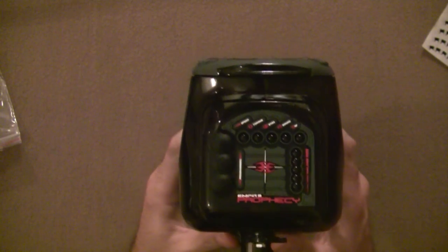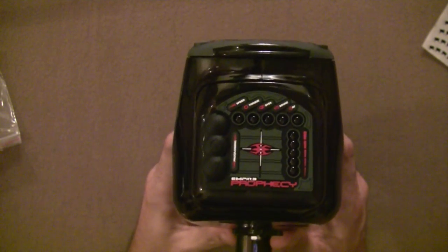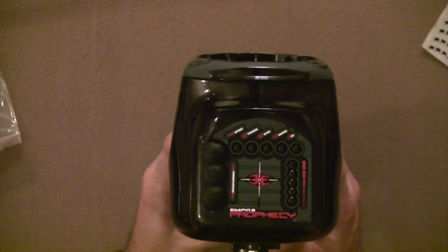This is Simon from Empire, and I'm going to show you the self-diagnostic system in the Prophecy LTD system.